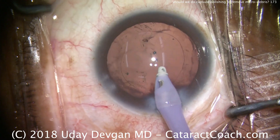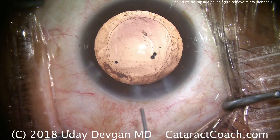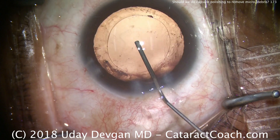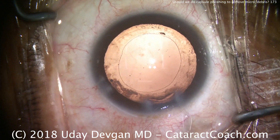You can use a bimanual approach. Some surgeons like a power-wash technique with BSS on a cannula. Other surgeons even use dedicated instruments such as capsule polishers — the Shepherd ones. Here we're filling the capsular bag completely, and there's a nice round rhexis.